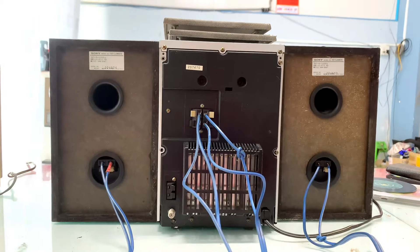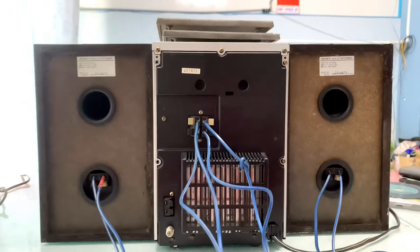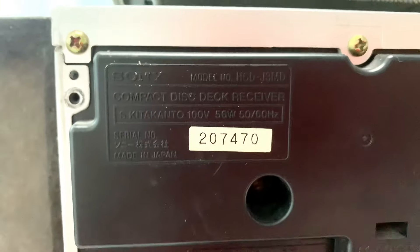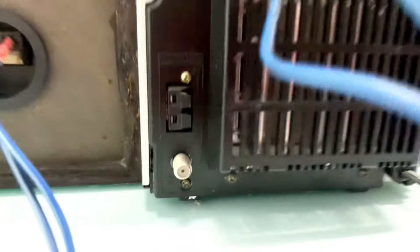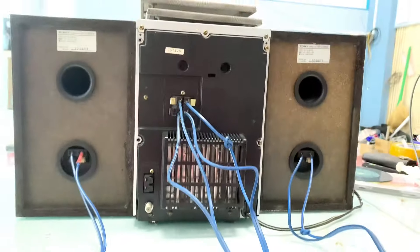Đây là tổng thể mặt sau của cả bộ dàn. Công suất loa là 50W, một thùng 100W trên cặp loa. Công suất của Amly là 56W — hàng nội địa Nhật, sử dụng nguồn điện 100V. Ông bộ kết nối giữa loa và Amly làm bằng cáp sa băng. Nghe Radio AM hoặc FM, tần số FM của dàn là 90.